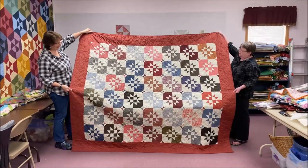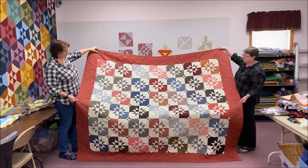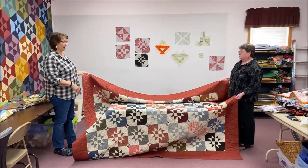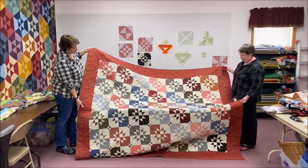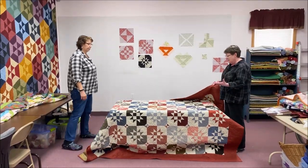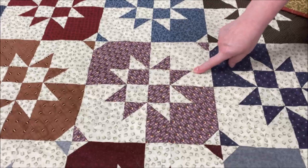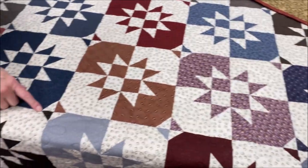I'm always a sucker for a good star quilt. We found really nice dusty colors in this layer cake, so I found a nice dusty red to go on the outside. We cut all our borders length of fabric and got the borders and the binding out of the same length - really easy to put the borders on. The best part is the points are so perfect without even trying, because of the way this block is pieced - it has to be perfect.